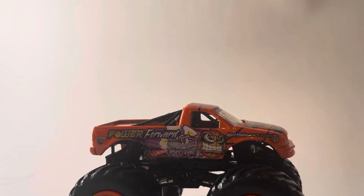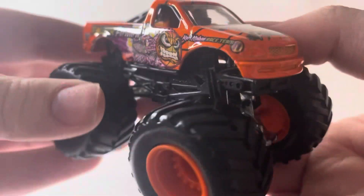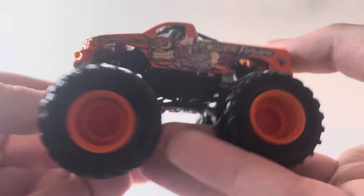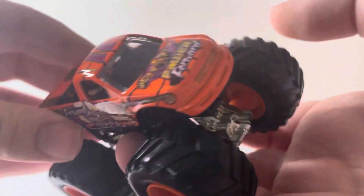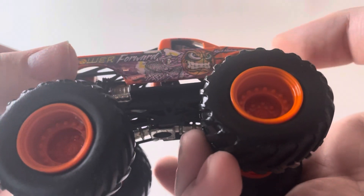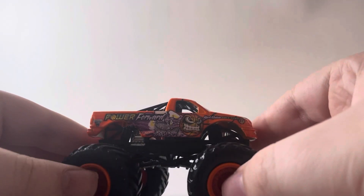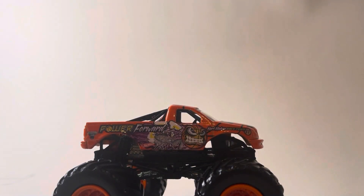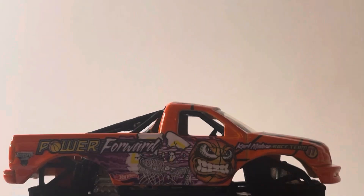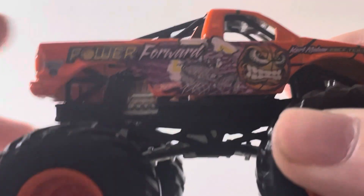This is another Monster Jam logo — this one's a little bit bigger but still pretty cool. I just loved when they came with those. Here it is — Power Forward — the second and final scheme. This thing is awesome. It's got the old Ford F-150 casting. I love the old Ford grill. This is the short cab — such a neat casting, it's a shame they got rid of it. Man, nostalgia is hitting me hard. I've been a Monster Jam fan for two decades now.